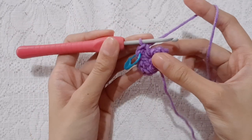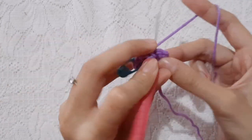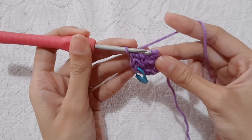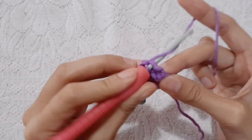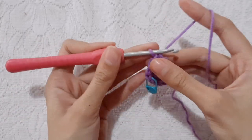Then, double crochet into the double crochet stitch of the previous row. Then, double crochet into the single crochet stitch of the previous row. Chain 1, and turn your work.